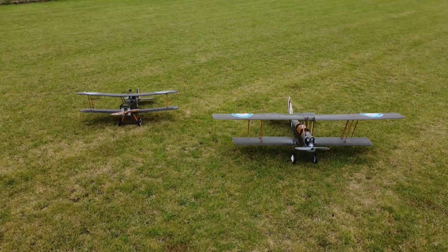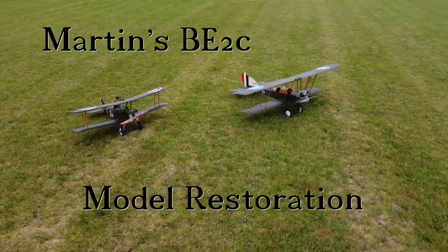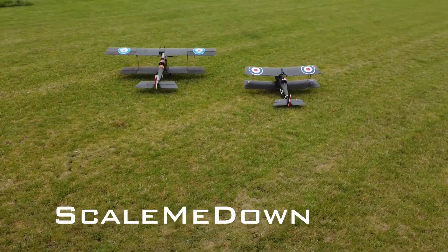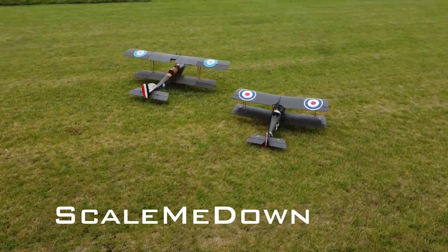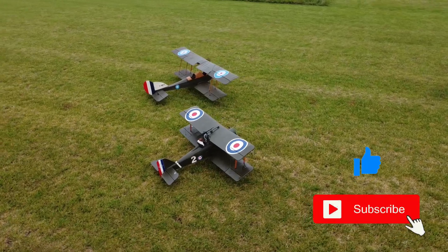Welcome back to Scale Me Down. This is the story of our friend Martin and his personal connection with his model Royal Aircraft Factory BE-2C World War One aeroplane. Remember to like and subscribe to support the channel.